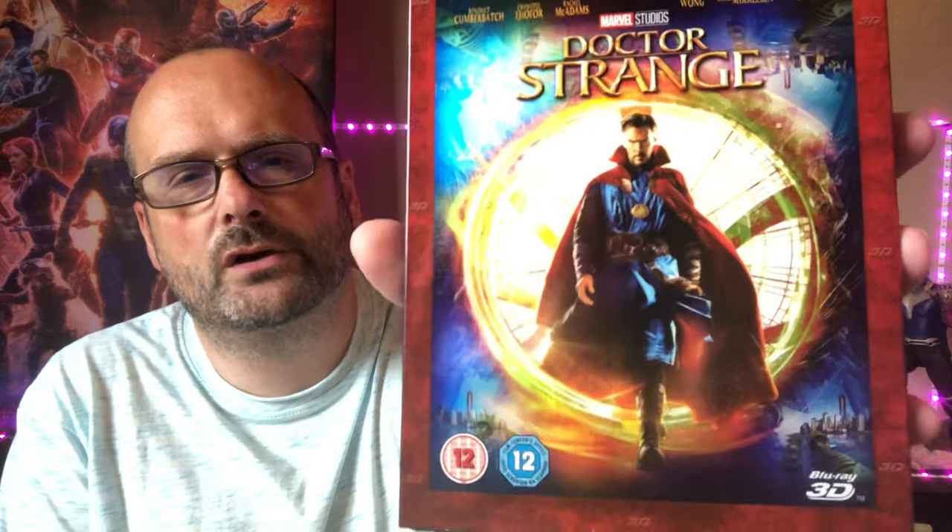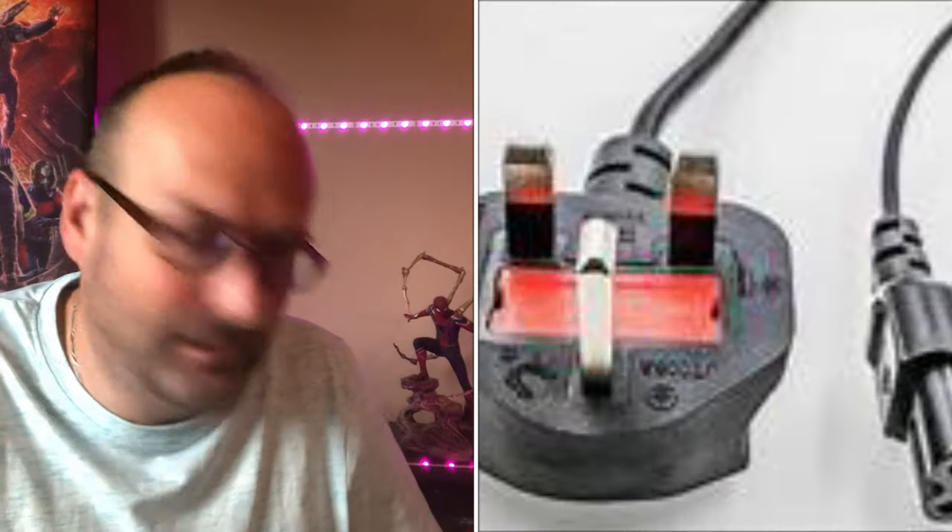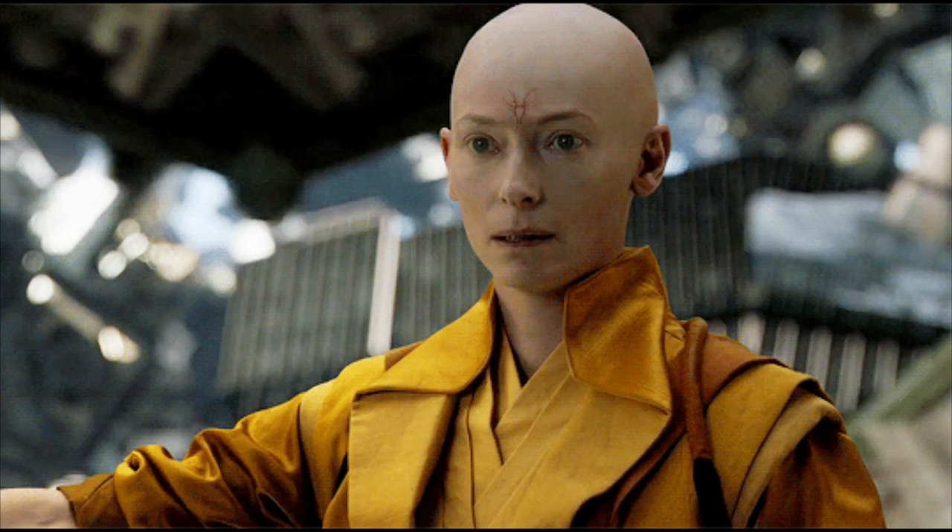Then we have Doctor Strange — this is the Blu-ray 3D version. I do have some of these 3D boxes; they're better than the standard Blu-ray boxes. I can't watch 3D but I've tried through my son's PlayStation VR — not really for me. Wonderful film with Benedict Cumberbatch. I have a steelbook featuring the Eye of Agamotto. Tilda Swinton's casting got criticism for whitewashing, but I thought she was fantastic — she stole scenes in Endgame too. Mads Mikkelsen was wasted, unfortunately.